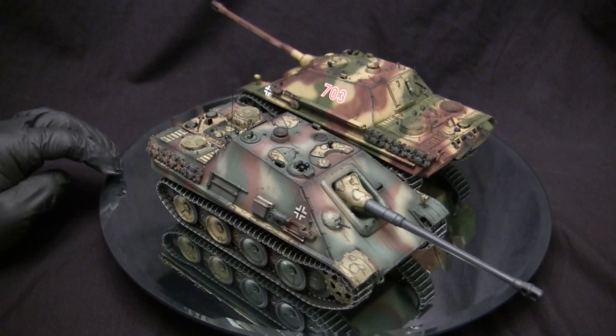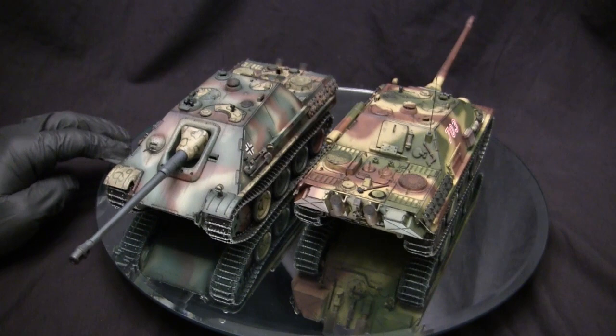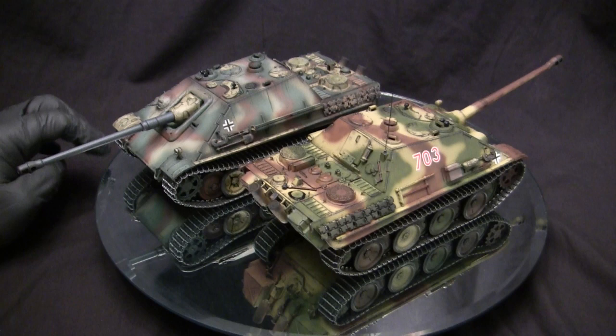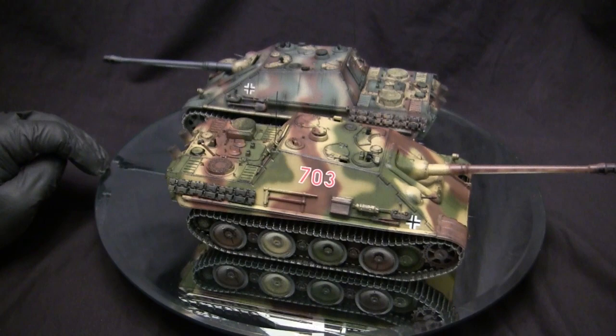The only way to deal with a vehicle like this was to try to outmaneuver it by getting to its flanks, or do what the US military did by and large — shell the ever-loving hell out of the area where the vehicle was reported. Of all the German WWII tanks that survived the war, there are a decent number of Jagdpanthers still in existence, housed in military museums all over the world, and even a few in private collections — many in fully operational running condition.